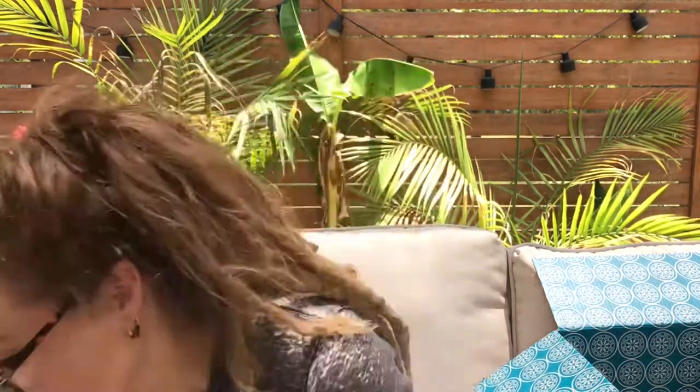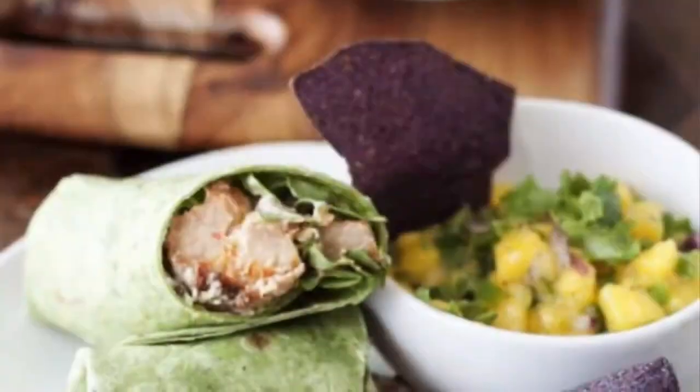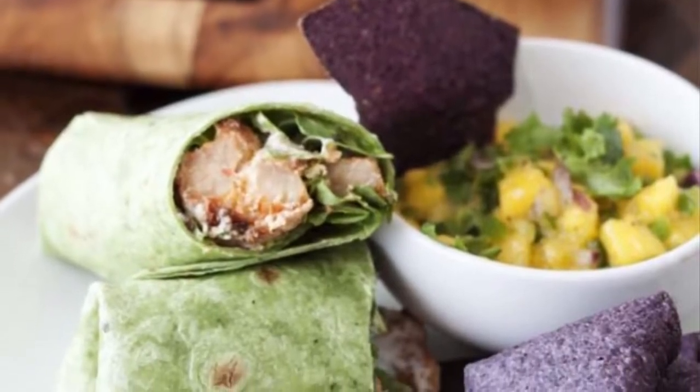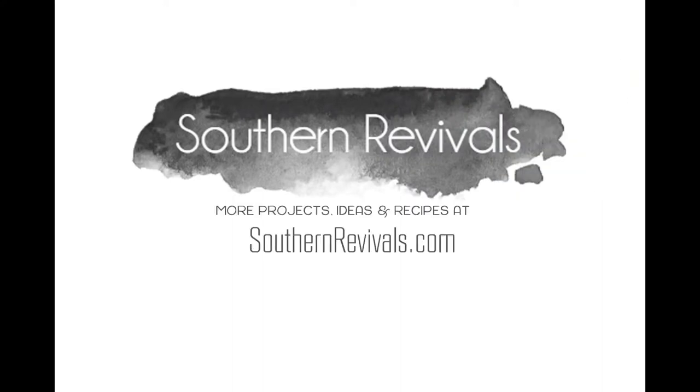I hope you've enjoyed today's video. Please subscribe and hit that bell so you can be notified the next time I upload. I'll be back with more subscription boxes soon, and other DIY, lifestyle, and recipe videos in the future. Thanks so much! How about a sriracha shrimp wrap with mango salsa to go with your new Moroccan platter? Click here for the recipe, and don't forget — down below, get your first box for only $10.